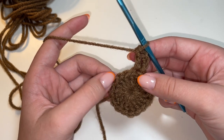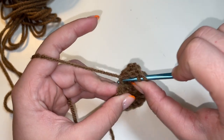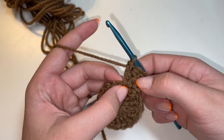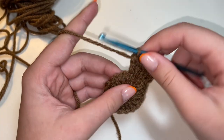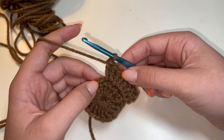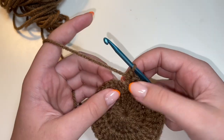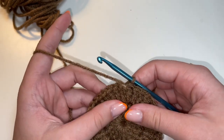For round two, we're going to do two double crochets in each of the stitches all the way around. So in this first stitch right here, we're going to do a double crochet and then another double crochet — so we have two double crochets in that same stitch. In the next stitch, we're going to do the same thing: one double crochet and then two double crochets. And we're just going to repeat that all the way around until we make it to the end of round two. At the end, your stitch count should be 36. Also, the three chains that we made at the beginning of the round count as a double crochet. So go ahead and count all your stitches and make sure you have 36 before we move on.